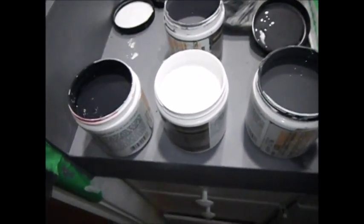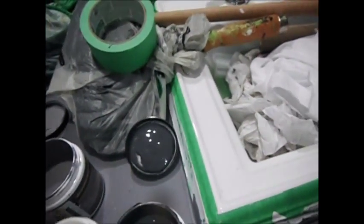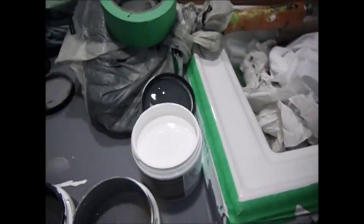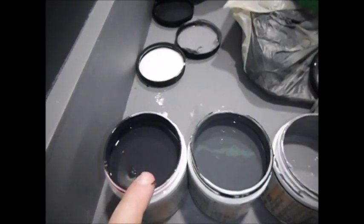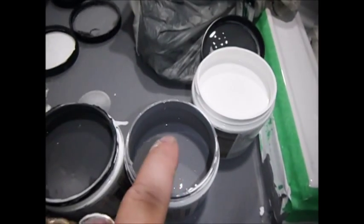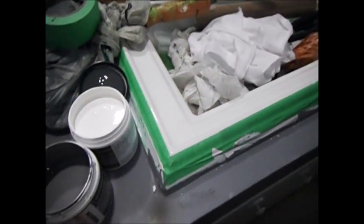Ready for the marbleizing step on the laminate. I have the color card from Bayer — it goes from a darker gray with a bit of a purple tint, to medium gray, to lighter gray, and I also got a white. This medium or light gray is the color I've done around the sink as a first coat.